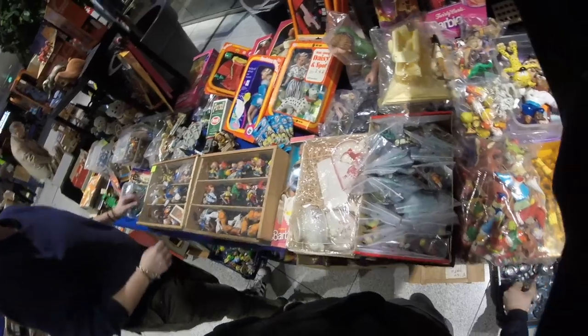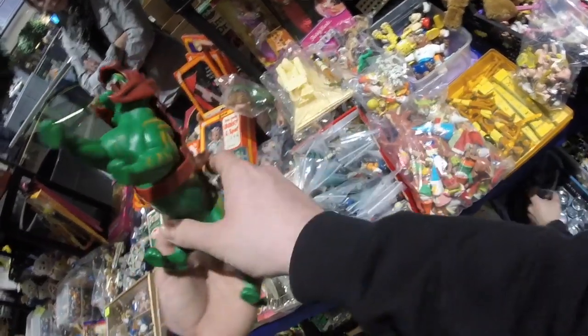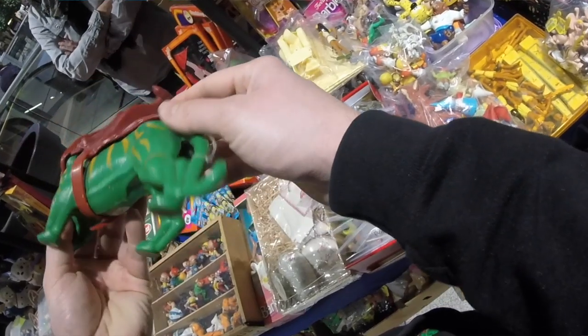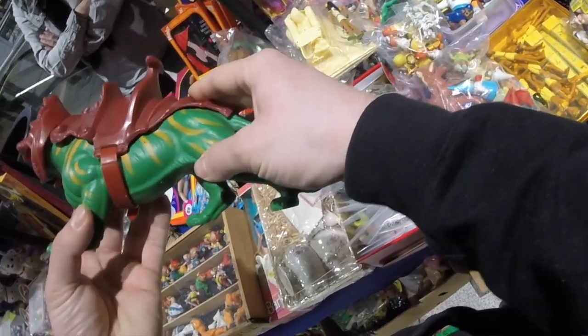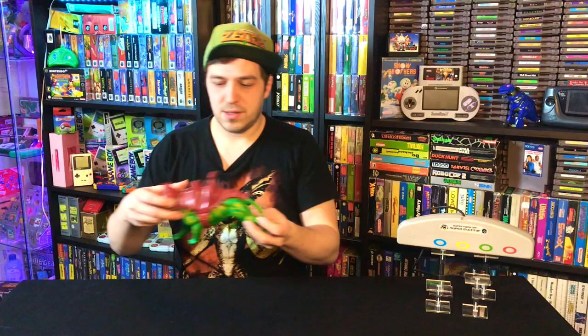We head back to the lady's booth who had all the G.I. Joe stuff and the Battle Cat, and what do you know — another Battle Cat! So I grabbed that one. I'm pretty excited because I don't know if my Battle Cat at home has the belt, so I'm picking this up to upgrade it. It was 12 euros, which was a really good price.